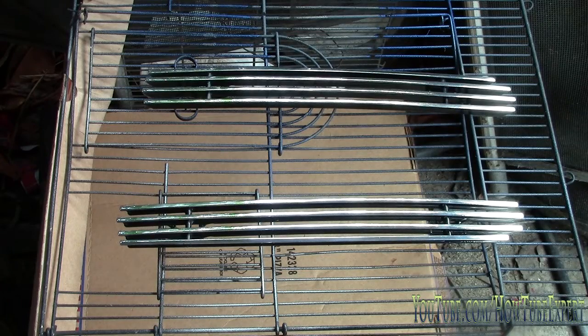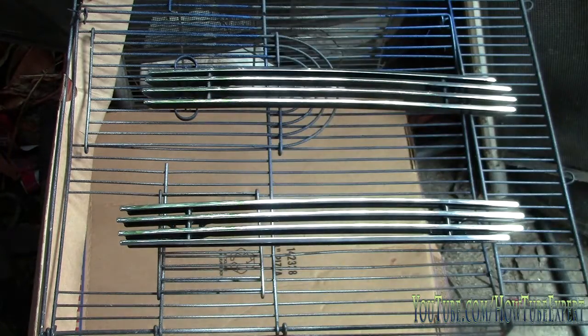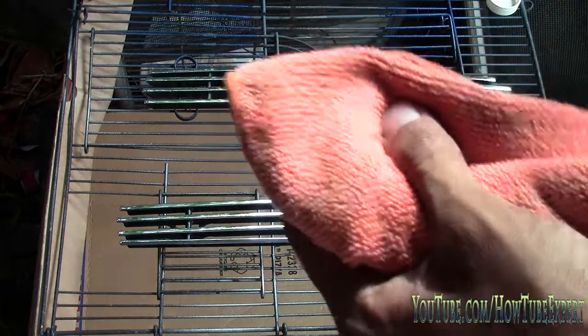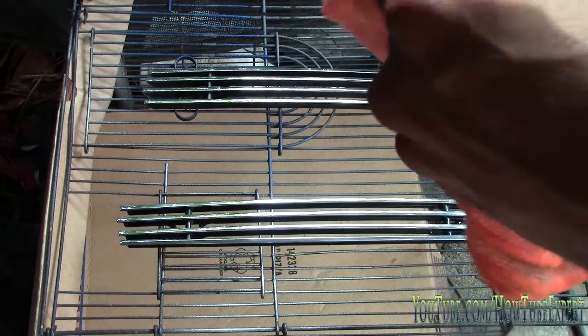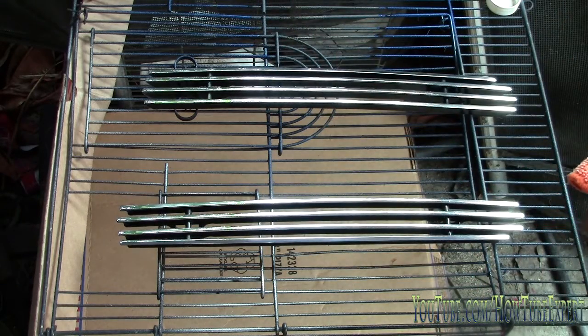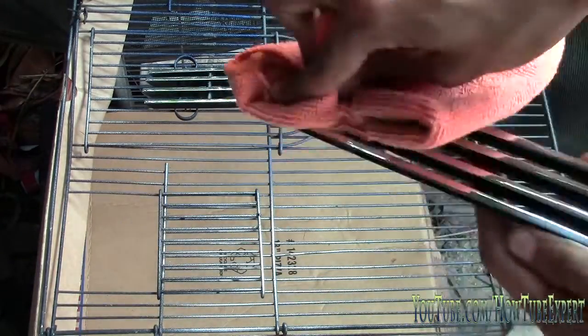I'm gonna show you how to plastic dip things — anything you want. Here's a can of plastic dip, this one is flat black. Here I have two bullet grills that I'm gonna plastic dip. What you need to do first is get yourself a microfiber towel and some rubbing alcohol, put some rubbing alcohol on your towel and just clean your parts.